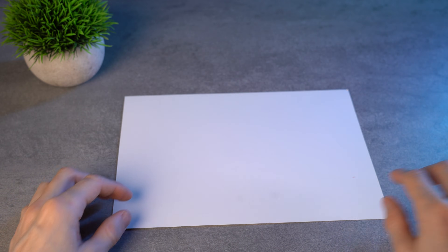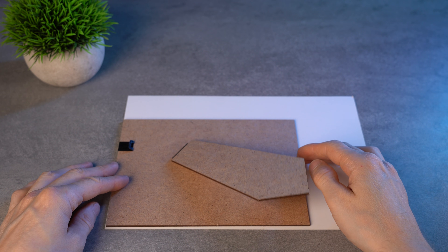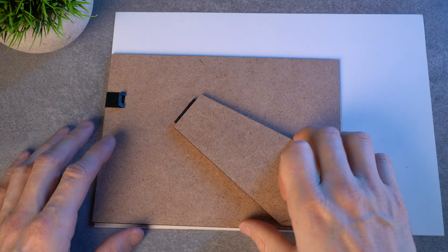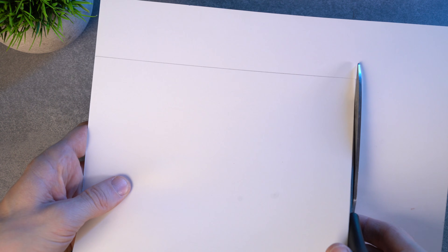Now we need a white sheet of paper or cardboard. The main thing is that it is thick enough and does not bend. Put the back part of the frame on it, align it with one corner, and trace the sides with a pencil. Take scissors and cut along the lines — now it is the same size as the glass.